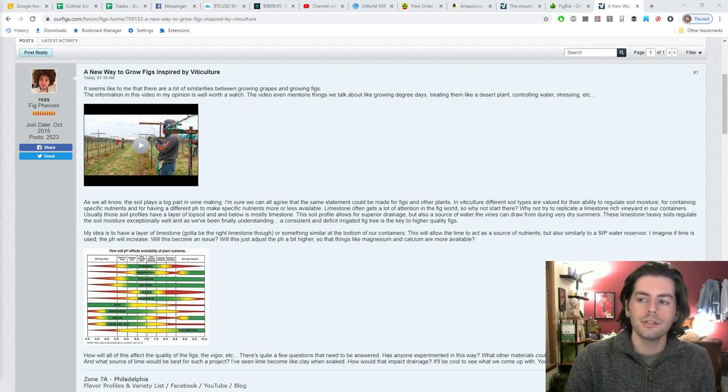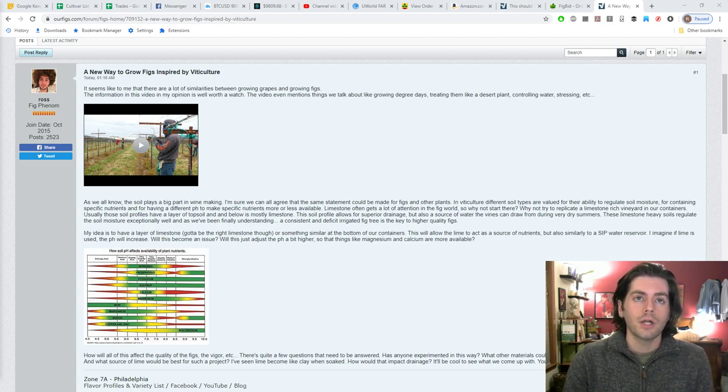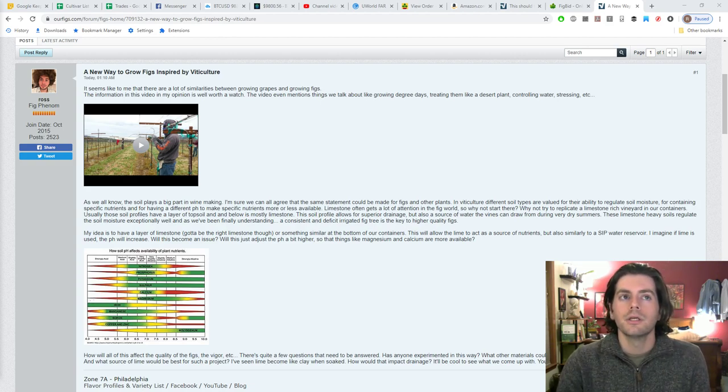All right everybody, this is Ross. In today's video I thought I would talk to you guys about something I've been pretty excited about recently — a new experiment for the figs, a new way to grow fig trees in containers. I hope that you guys will watch this video and come up with some ideas. Hopefully some of you will try this out with me so we can have a wider range of experience with this method. Essentially, we're going to be replicating a vineyard in our containers.